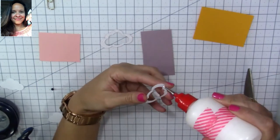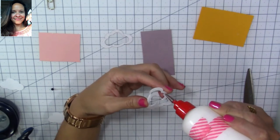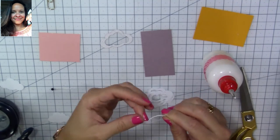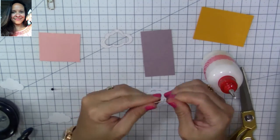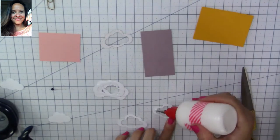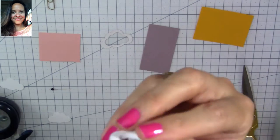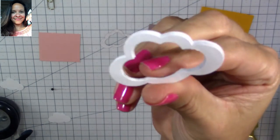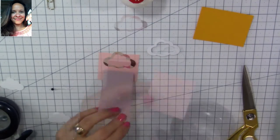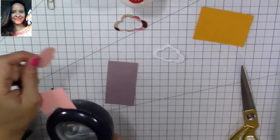Spread the glue evenly everywhere. The wet glue allows you some time so you can move your pieces around so they're stuck perfectly. Once they're all glued, you're going to have a raised frame, and that's going to give you the area for the little bits to move around. Now we're going to cut the base of our shaker area — I'm doing it in pink, I love it!